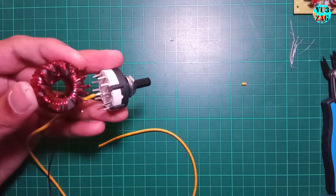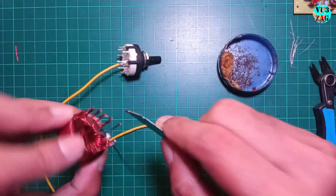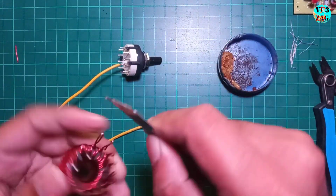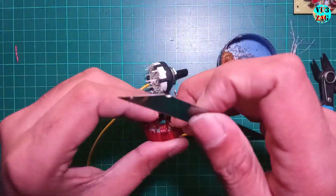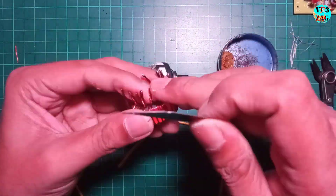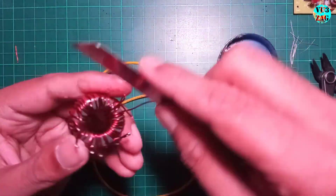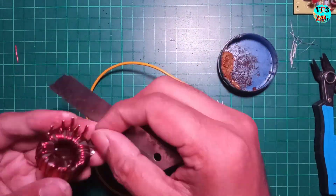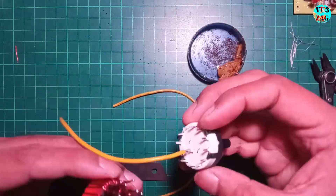Before soldering I'll attach a wire to one pole of the switch, which will be connected to the ground later. Once the toroid is connected it will be hard to access. Make the taps as flat as possible and solder them onto the switch after removing the ends.